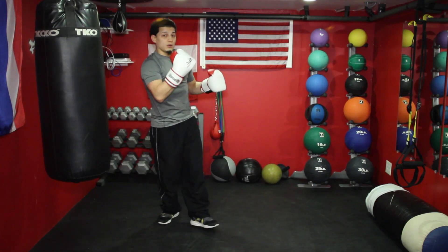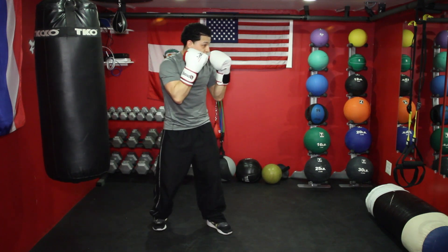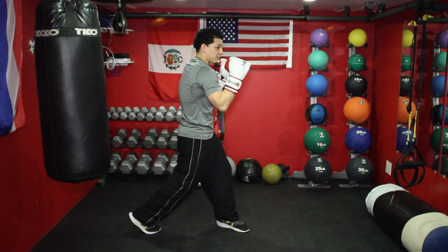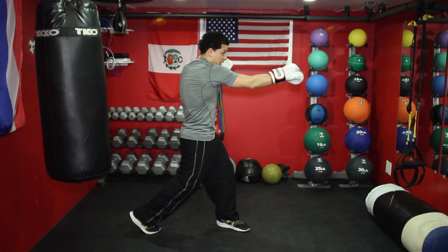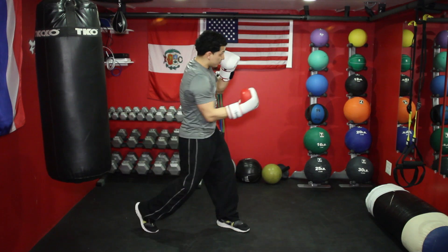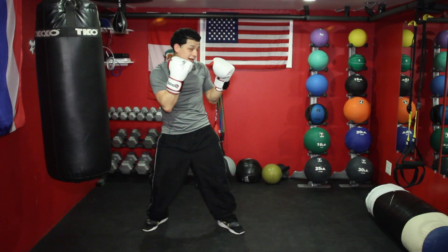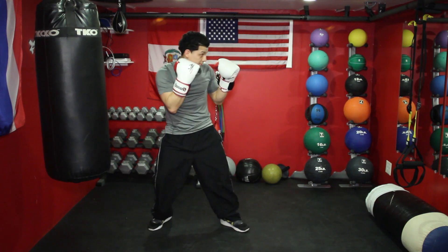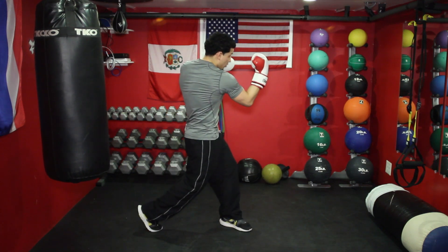So what I want to do with the right uppercut — or left uppercut, whatever your stance is — you've got to think to yourself: the same way I throw and turn my hip, I've got to do the same thing. I turn my foot, turn my hip, and as I finish throwing the punch — if I'm throwing the uppercut — I come up and then come right back. So: stop, throw, come back.